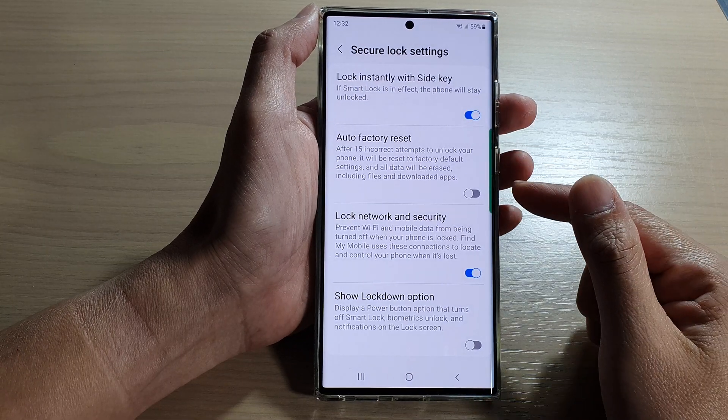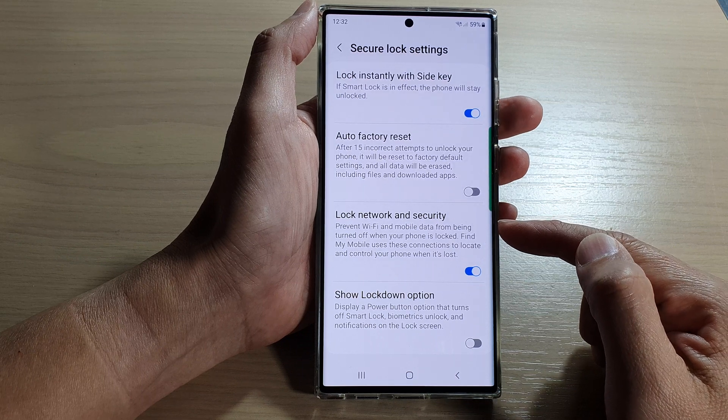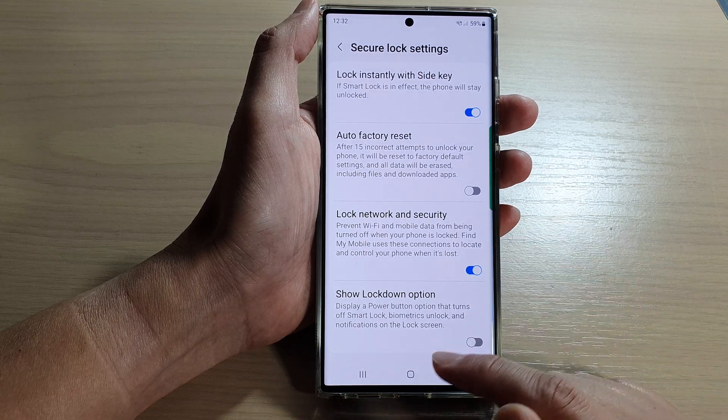Hey guys, in this video we're going to take a look at how you can prevent Wi-Fi and mobile data from being turned off when your phone is locked on the Samsung Galaxy S22 series.